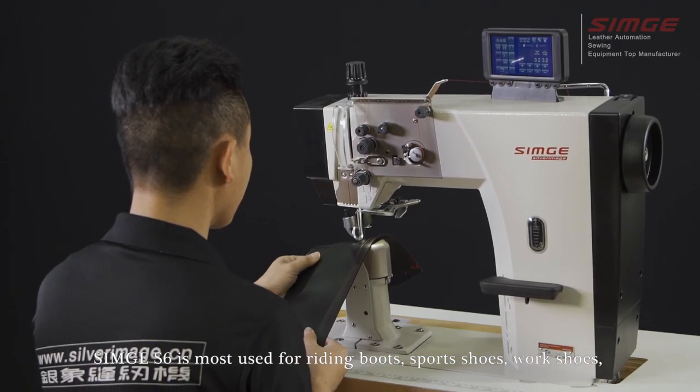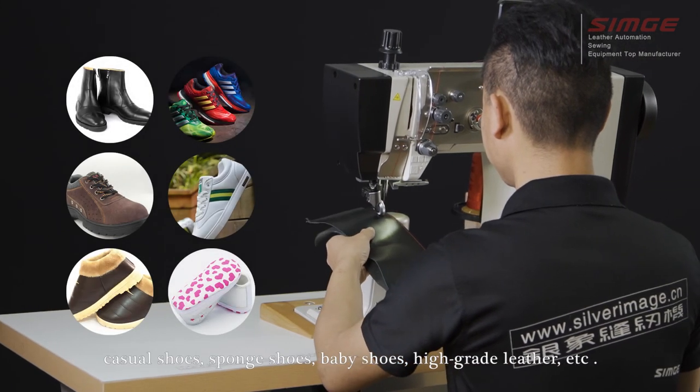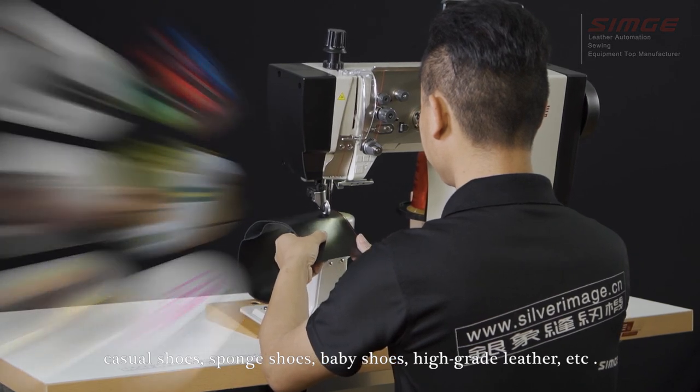The Simcoe S6 is most used for riding boots, sports shoes, walking shoes, casual shoes, sponge shoes, baby shoes, and high-grade leather goods.